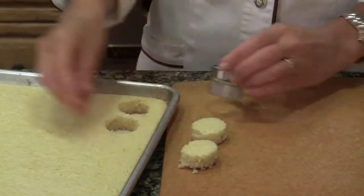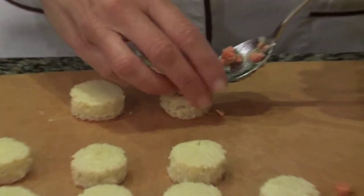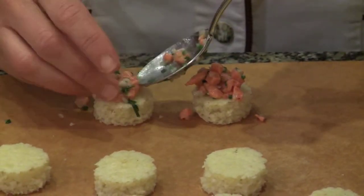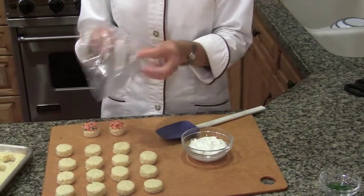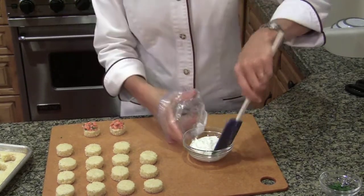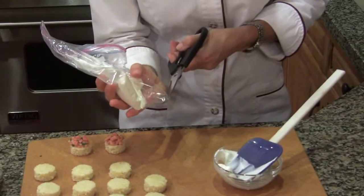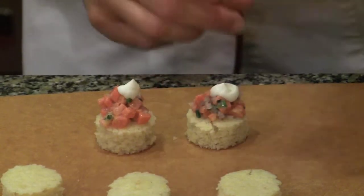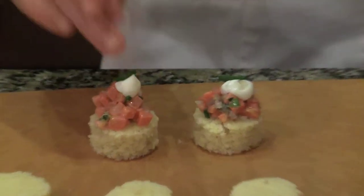Once it cools, we'll cut it into serving pieces. Now just top each of your corn cakes with about a teaspoon of the salmon. You want to do this pretty much right before you serve it, or your corn cakes will get soggy. To garnish my salmon tartare, I'm going to use a little bit of sour cream. I find it's really easy if you just put the sour cream in a piping bag or a small plastic bag and snip a hole in the corner. Now just top your salmon with a tiny dollop of sour cream, and for the coup de grâce — the finishing touch — a little chive right on top.